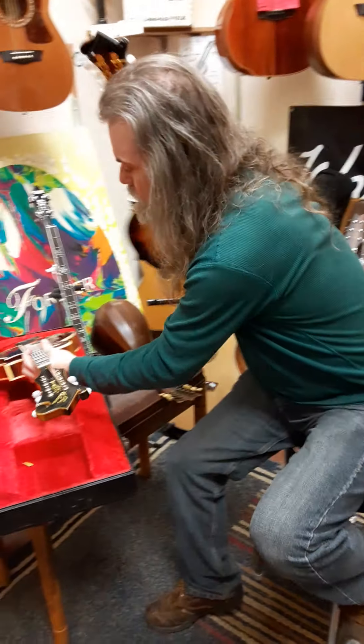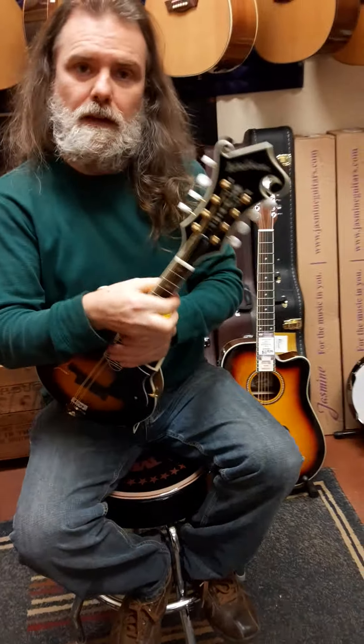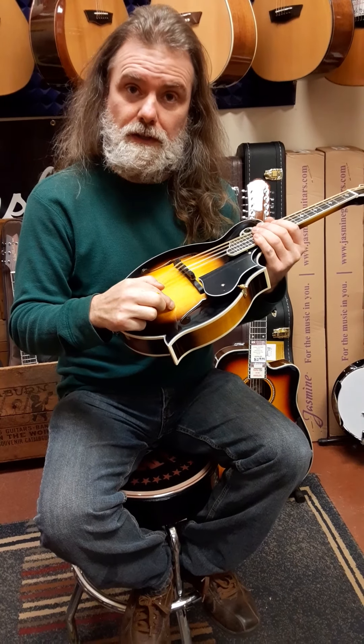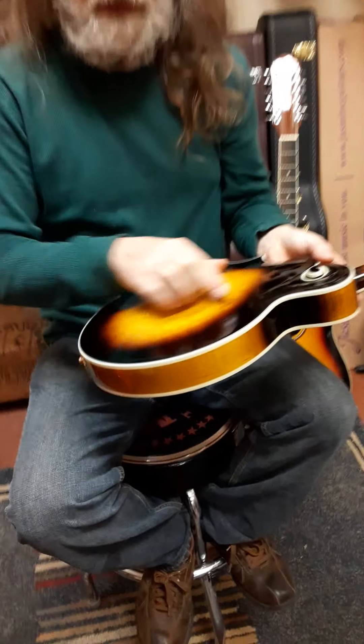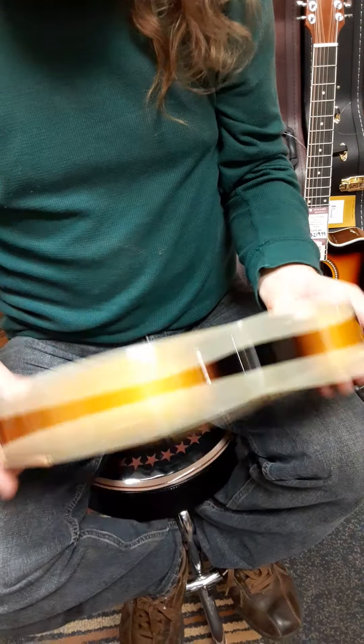Let's compare it to a brand new Washburn. Let's talk about the similarities and the differences — there aren't that many differences, as it turns out. This one is a solid hand-carved European spruce top, with Canadian maple back and sides, hand-carved.